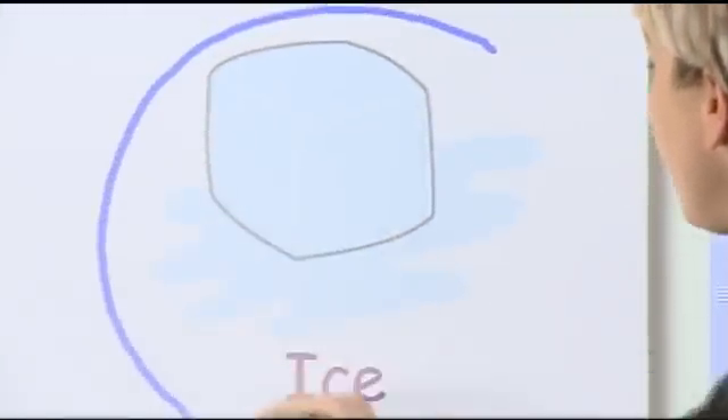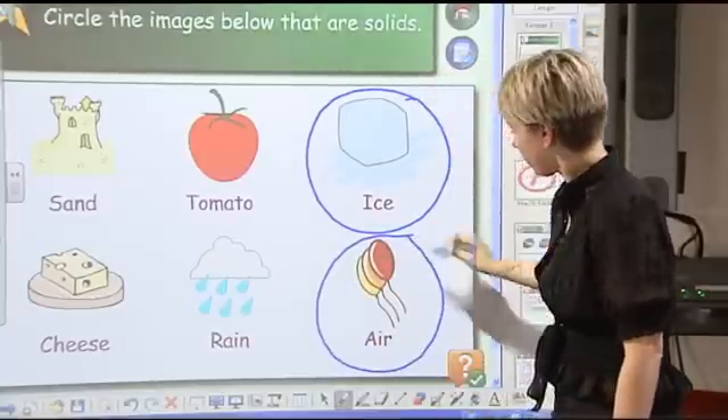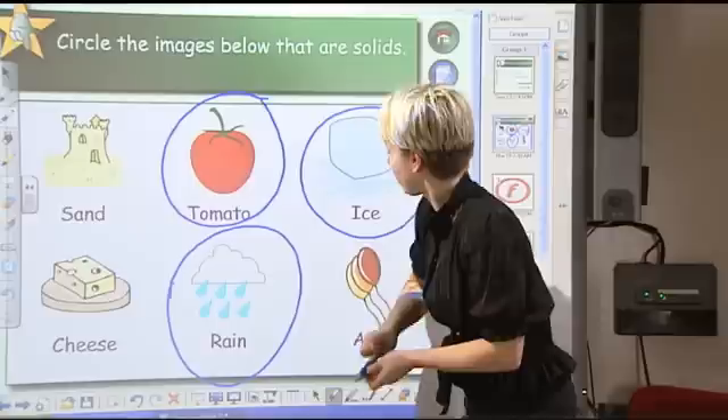Touch Recognition is the newest feature in our SmartBoard interactive whiteboards. With Touch Recognition, you can use a pen to write, a finger to navigate, or a palm to erase.